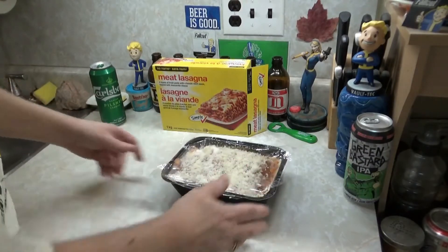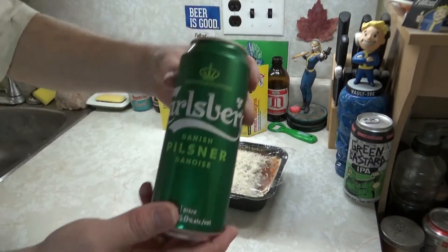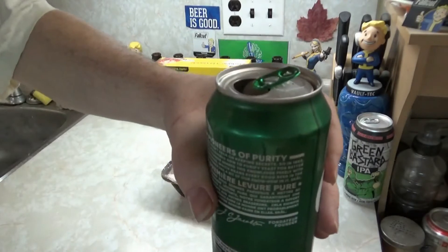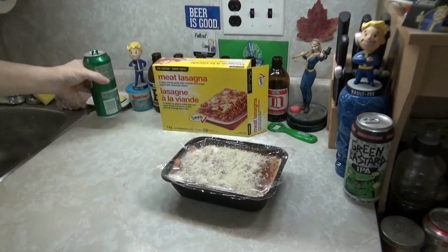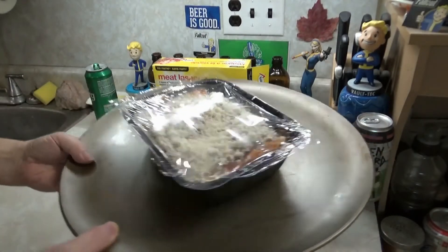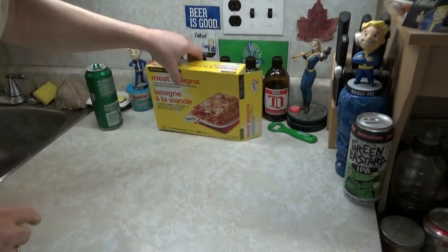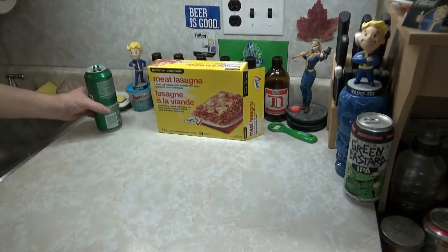Before we put this in the oven, I forgot my manners — let's get uncanny with a can of Carlsberg. Cheers, Big Ears. Drink up, Buttercup! I just want to get this in the fucking oven, it's going to be an hour. Put it on the pizza tray and it's in the oven. We will see you when it's done. I'm not going to show you when I pull it out after 50 minutes and remove the film — we'll be back after an hour. Cheers, Big Ears.